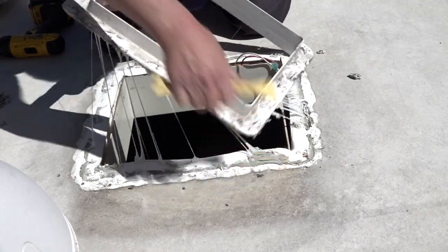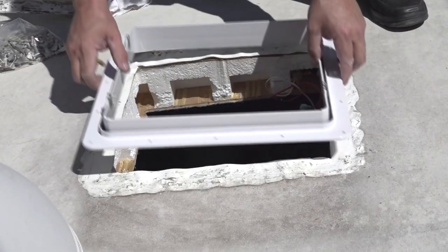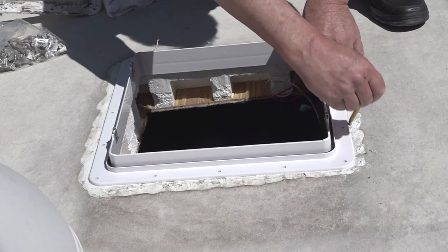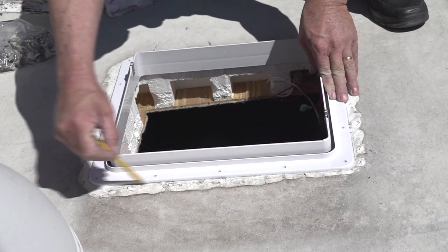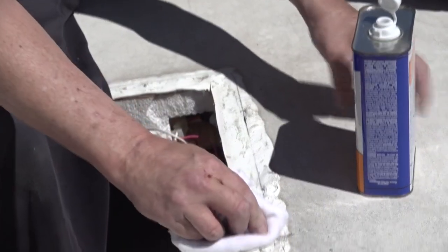Next, remove the old vent and clean the area around the vent opening. You can place the new vent in the roof opening and trace around it using a pencil to make sure the area around the vent that will be sealed is clean and free of debris and old sealant. I used some denatured alcohol on a clean cloth to clean the roof surface.